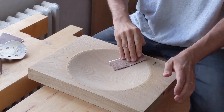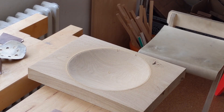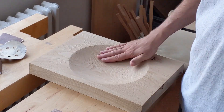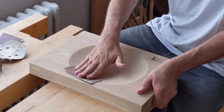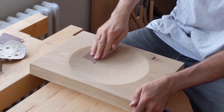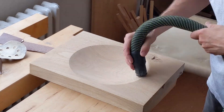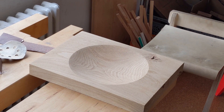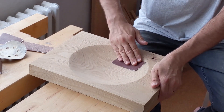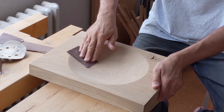At the end, I oiled the bowl with this colored oil from Rubio Monocoat. It's not bad. I'm not super happy with the color — I think I would have preferred a more natural color, and that's what I'll do next.